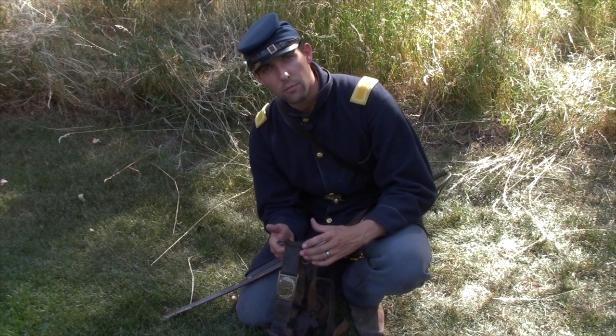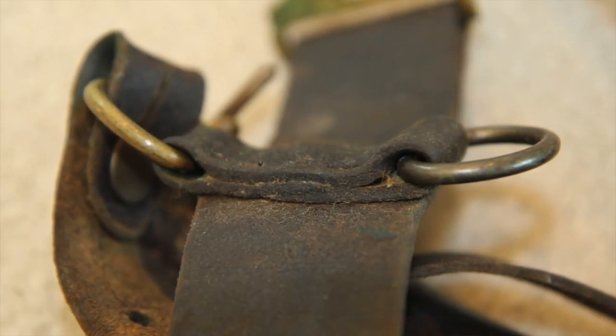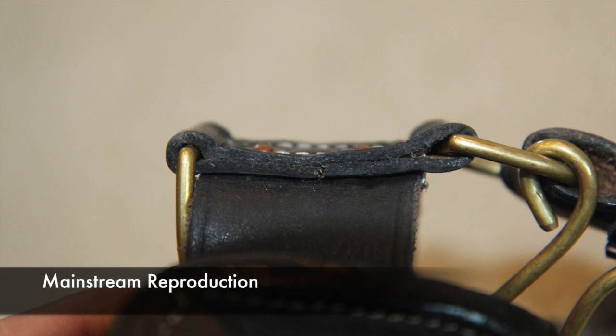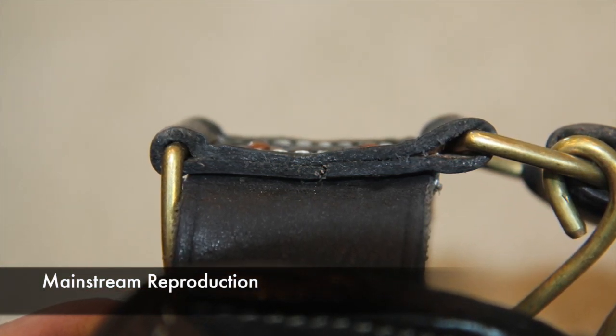The next thing is the tri-fold sewing pattern on the shoulder strap ring and the saber ring. You'll see that it's actually tri-folded and then sewn into it, versus most reproductions where it's not three layers but rather two layers on top.